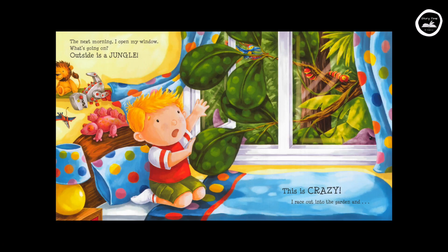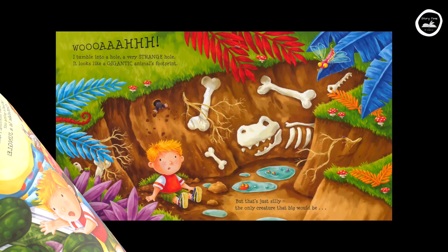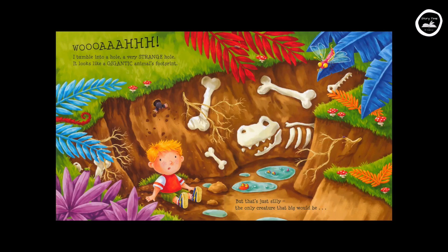The next morning I open my window. What's going on? Outside is a jungle. This is crazy. I race out into the garden and — whoa! I tumble into a hole. A very strange hole. It looks like a gigantic animal's footprint. But that's just silly.